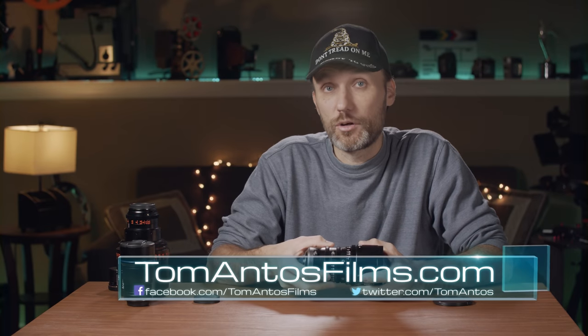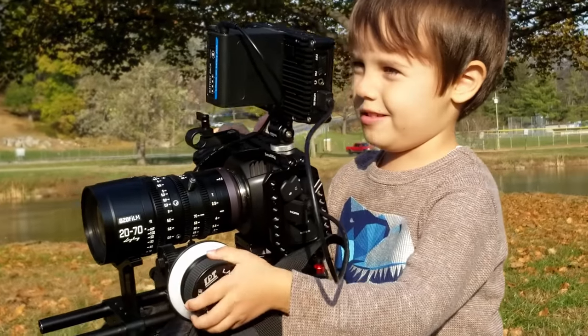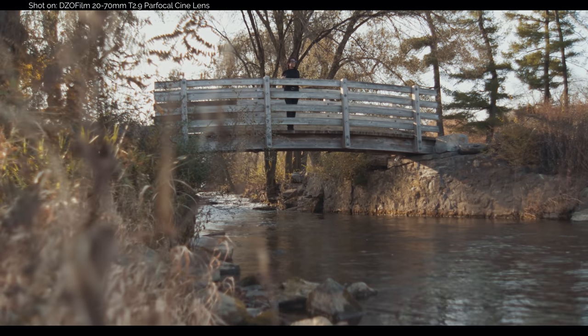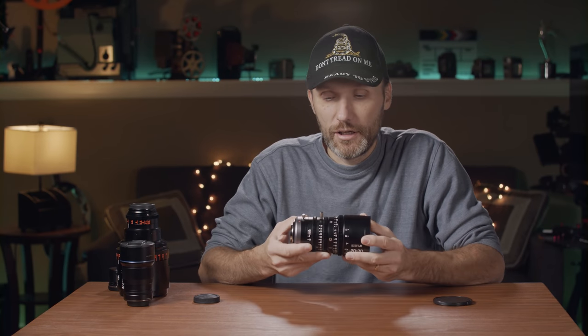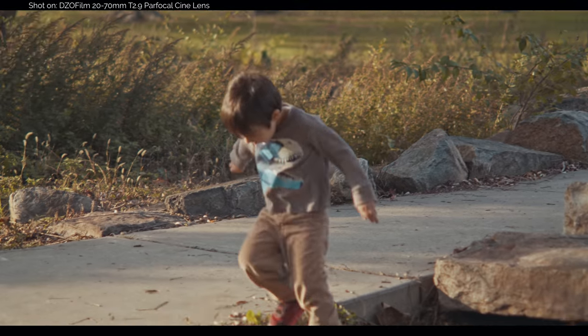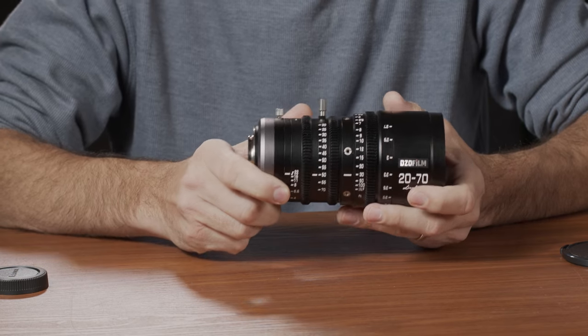Is it as sharp as cinema zoom lenses that cost ten times as much? Maybe not, but it's plenty sharp. I prefer lenses that aren't overly sharp because they can look too digital. With very sharp lenses I'd normally add a softening filter, but with this lens I didn't need one — it just looks nice, organic and smooth. The lens flares are nice, and it's a very well-designed, functional lens — a great addition for anyone shooting on micro four-thirds who wants a cinema lens covering multiple focal lengths.